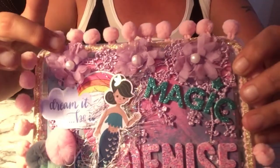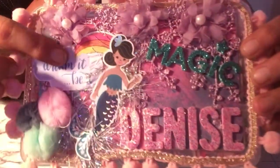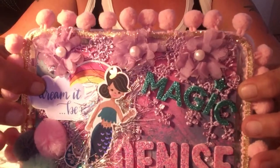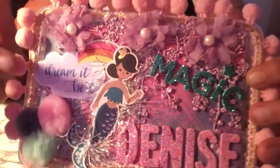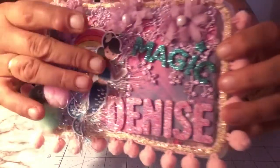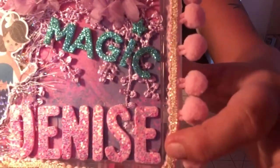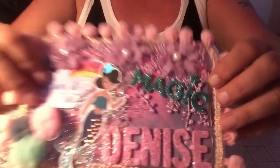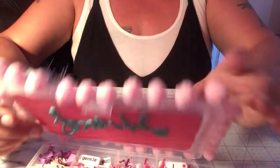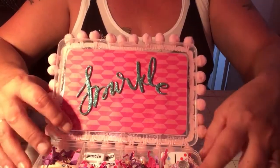I put this pom pom trim on that I bought from AliExpress, and also this trim from AliExpress — I love it, it's got little dangle pieces. This mermaid and this piece that says 'Dream It Be It' are from a Chameleon ephemera pack. The mermaid is in the same pack — I got these from Gina from 'Gina Loves to Craft' when we did our swap a couple months ago. I also did a gold trim ribbon around the edges. The cover says 'Sparkle' — I put the matching Thickers in here with some more Maggie Holmes paper so you're not looking at the glue on the opposite side.